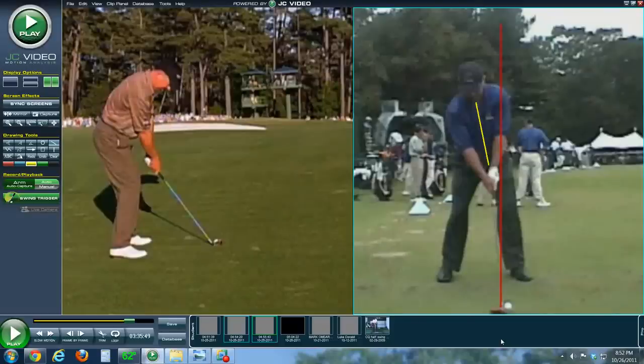This is Ray Weivel, one of the certified instructors here with Rotary Swing Golf. I have a swing for you to look at this evening — that is Mark O'Meara, the two-time major champion and a long-time professional. This swing is being analyzed because one of the members requested that we take a look at this, and it's a very, very good golf swing.